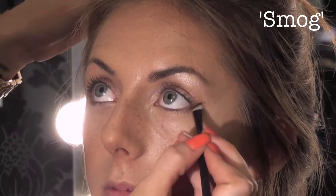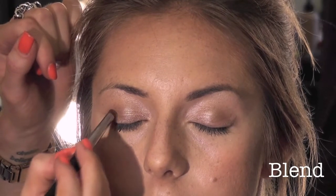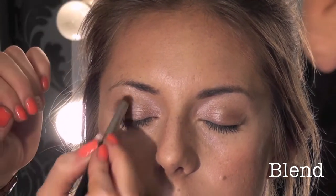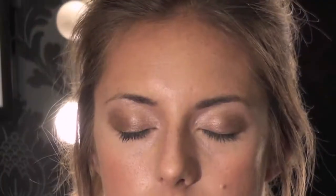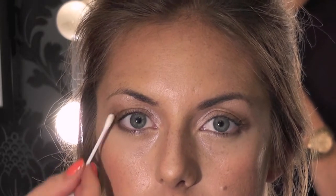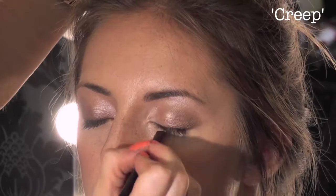We're going to go along the lash line and then just follow it up. Then with a soft dome-shaped brush, little strokes from the outside in, we're going to blend that through. Then with a cotton bud, you can get rid of any of these harsh edges. I'm just going to darken the lash line down a little bit and put a little bit of black through.